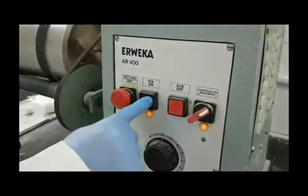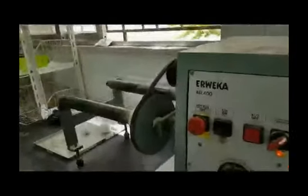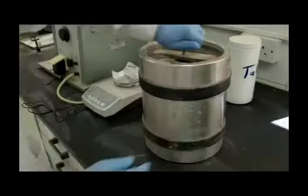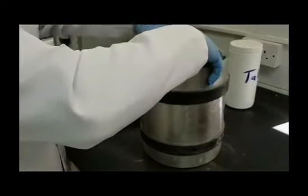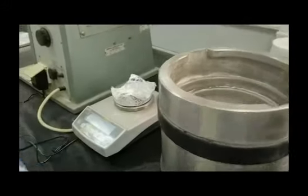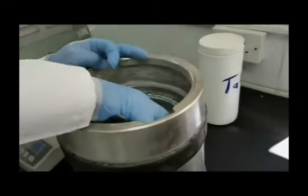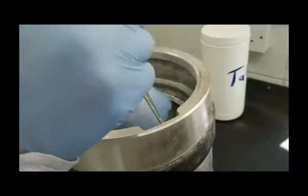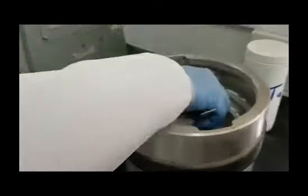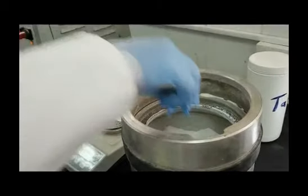Place the ordered sieves on the sieve shaker. After 10 minutes of milling at 30 RPM, withdraw a 50-gram sample. Use a tin paper or aluminum foil shaped and labeled correctly. To do so, use a spatula. You may also need to remove some balls. If you removed any balls, retain all balls again to the milling chamber after withdrawing the sample.